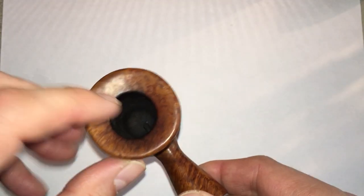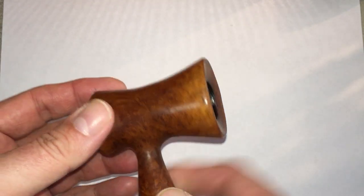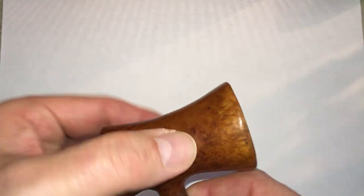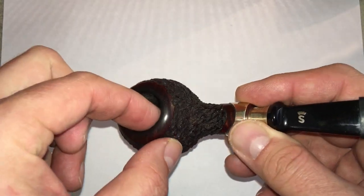That charring can happen inside the bowl of the pipe too. Pipes are going to behave differently — like this one is really thick up by the top but very thin down here, so it can get hot right there. This bowl is thick at the bottom and thin at the top, so it can get really hot up here.